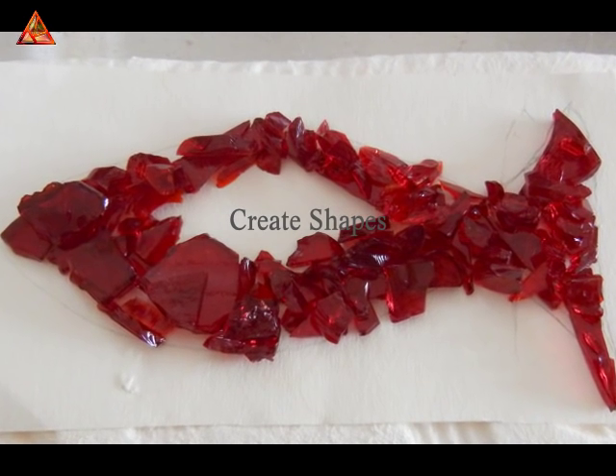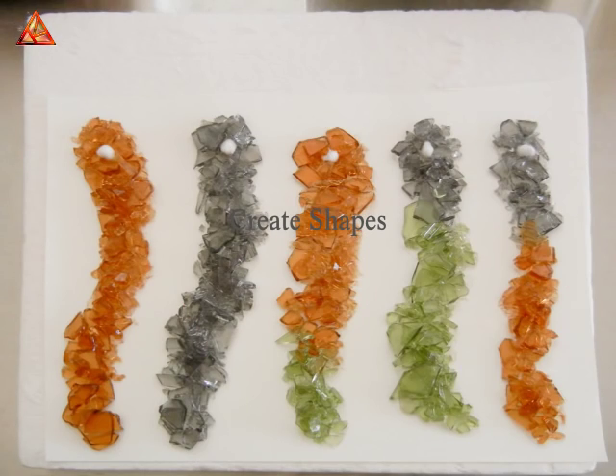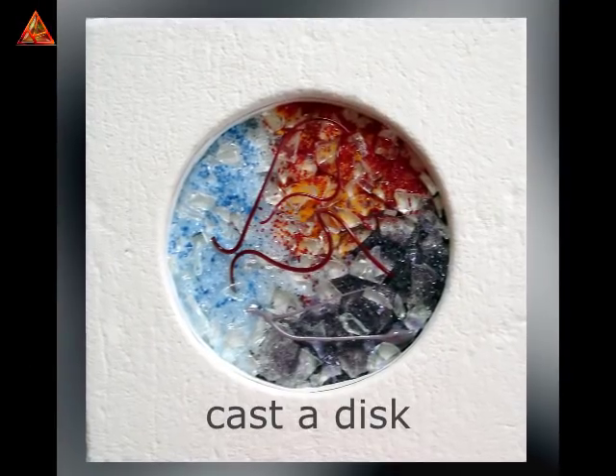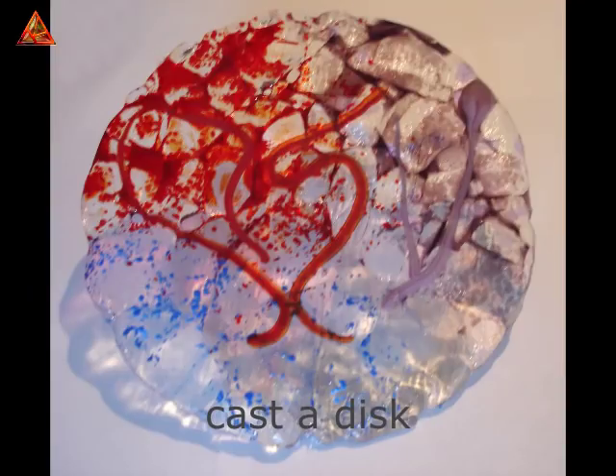Why would you want to use cullet? As you can see in the following project pictures, the possibilities are endless. In one of our following videos, I will show you how to create shapes with Wissmach Glass cullet, which I will use in a mobile.